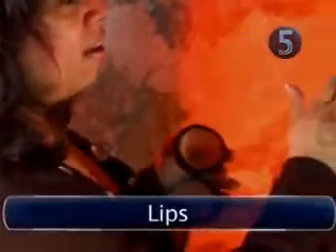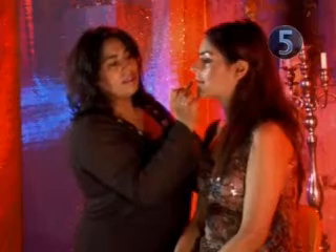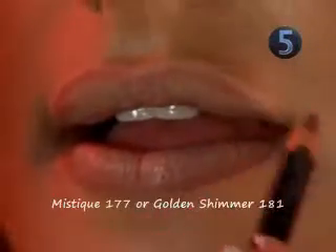Step 5: Lips. With your fingertips, dab on a little foundation to the lips. This will keep the lipstick on for longer and provide an even base. Line the lips with a nude lip liner — the color should perfectly match your lips' natural color. Finish the look with a high shine gold gloss.